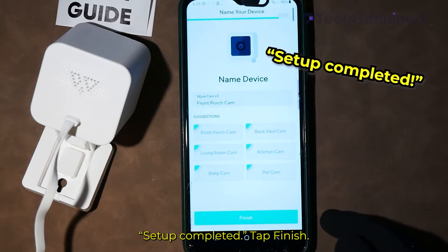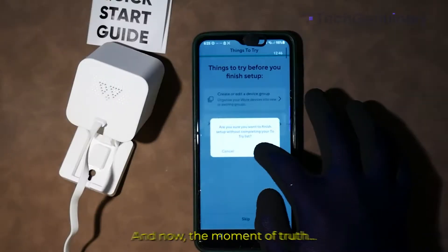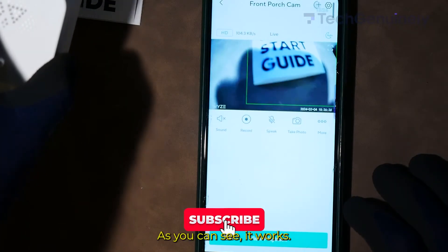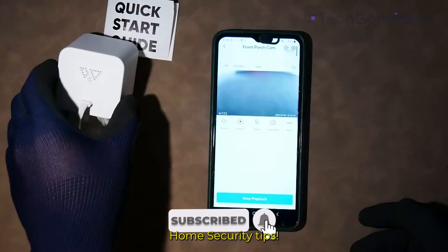After that, you'll hear: Setup completed. Tap Finish. And now, the moment of truth — as you can see, it works. Subscribe for more smart home security tips.